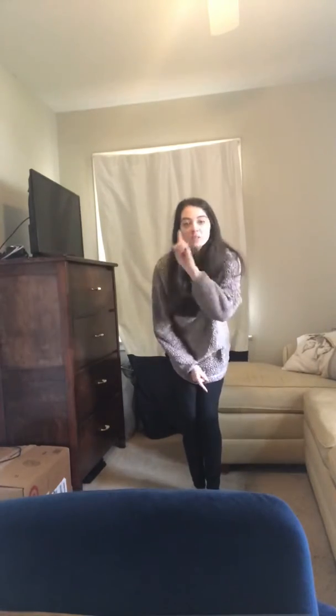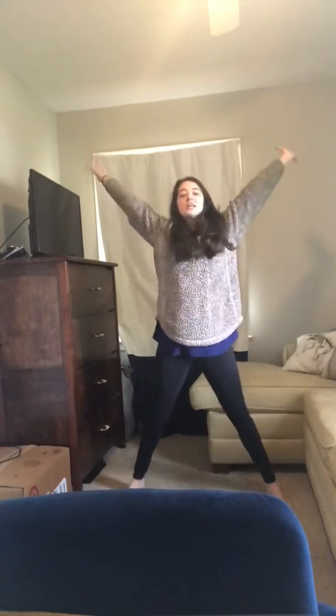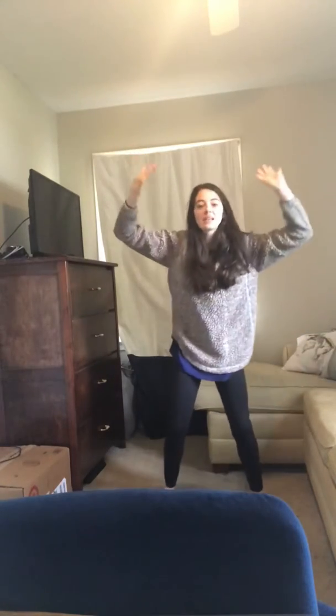Hello friends, today we're gonna practice our sizes. Stand up with me and let's say them and do them together. Remember, you have three — go ahead and stand up. We have big, medium, and small. Good, one more time, here we go: big, medium, and small.